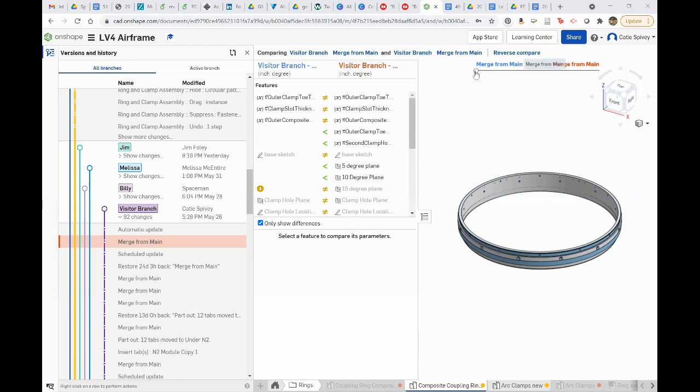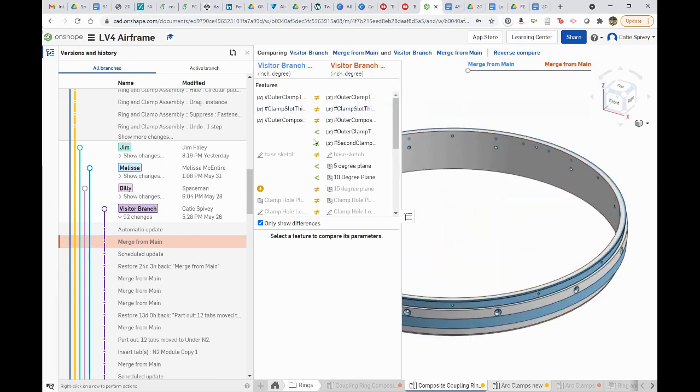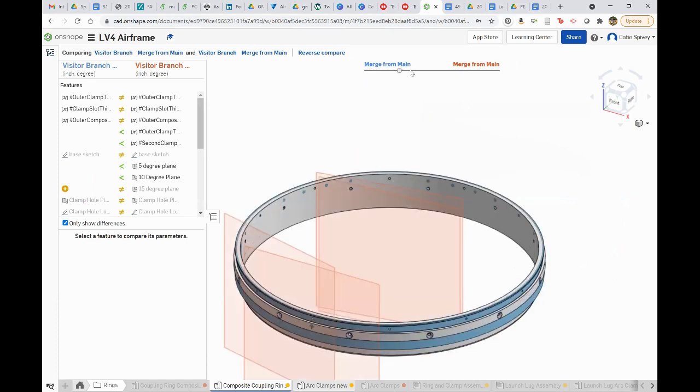Katie can show a comparison feature in Onshape. This is in the visitor branch — you can see how the part has changed over time with a slider. Unfortunately it shows all the construction planes too, but you can see the evolution of the design. That is really cool — and that's another nice feature for presentations or tracking design history.